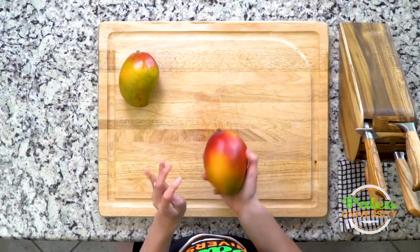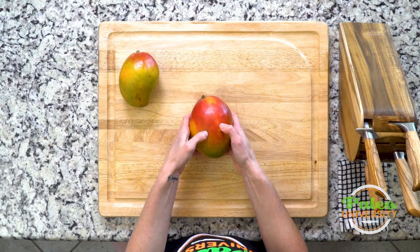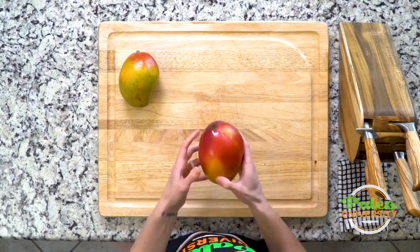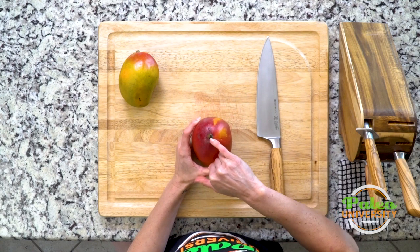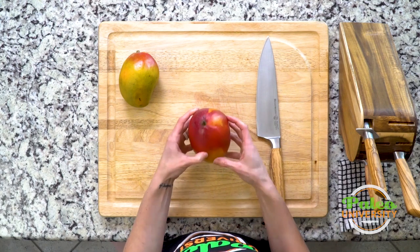First thing I wanted to actually talk to you guys about is how to tell your mango is good to go. You can actually push the skin and you see how it actually leaves little indents, just a little bit. That tells me this one is getting nice and ripe, so I'm gonna work with this one.